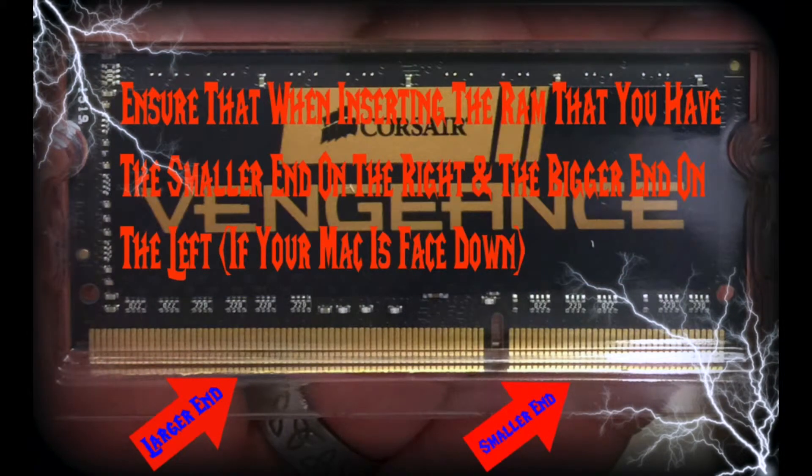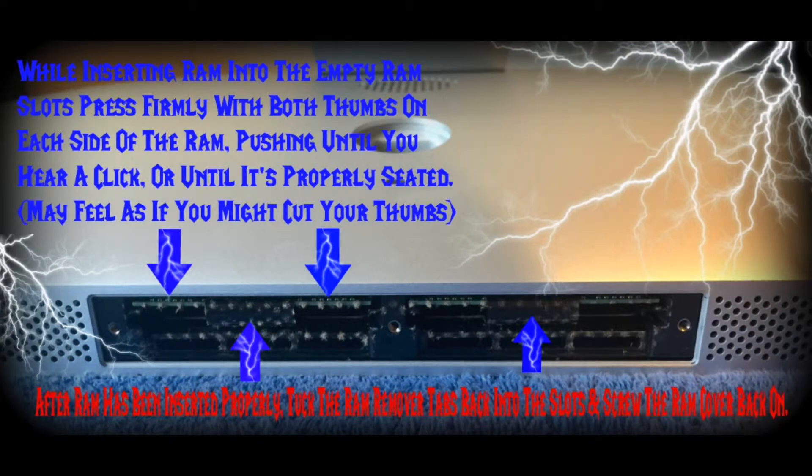When inserting the RAM, you have the smaller end on the right and the bigger end on the left if your Mac is facing down like mine is — if not, it would be the opposite way. While inserting the RAM into the empty slots, press firmly with both thumbs on each side, pushing until you hear a click or until it's properly seated. Mine did not make a click, but I did feel it give and then stop. It may feel as if you might cut your thumbs, but there were no slice marks — just push as firmly as needed. Make sure it's even so you're not jamming it sideways.